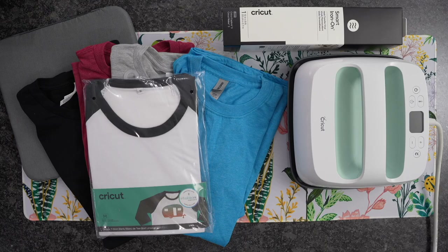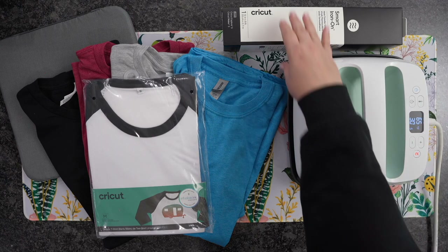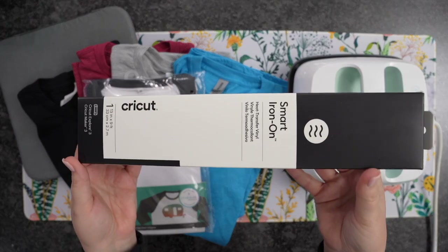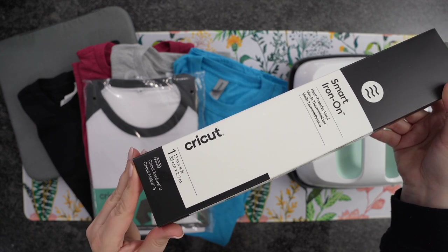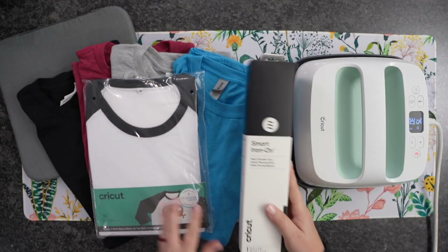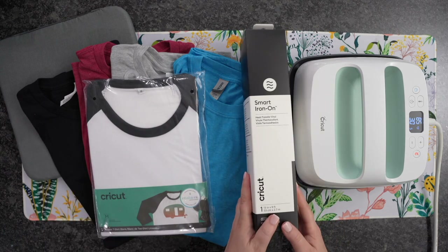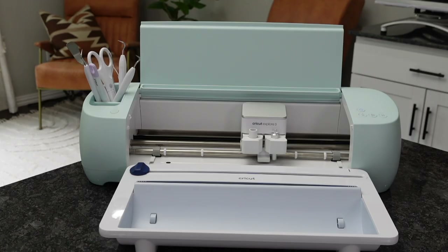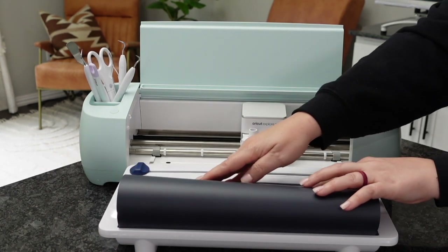Let's head over to the craft table. Today I'm using my Cricut EasyPress — this is the 9x9 — and I'm going to turn it on to 315 degrees for 30 seconds. Here is my Smart Iron-on; this one is 13 by 9 foot. I also have the Cricut EasyPress pad ready to go. Now I'm using the Roll Holder, which will really help hold the roll and keep it together while the machine is cutting.